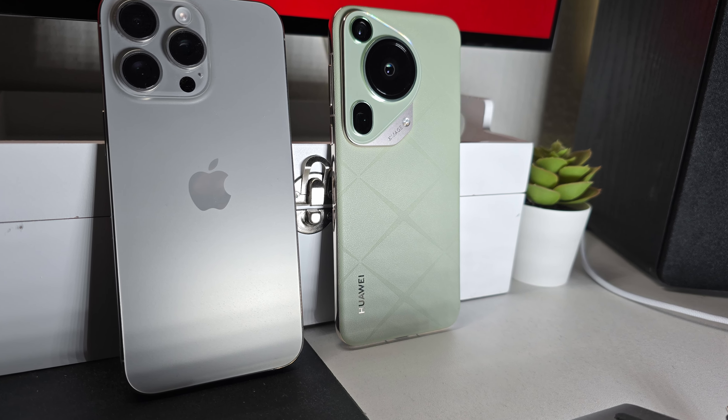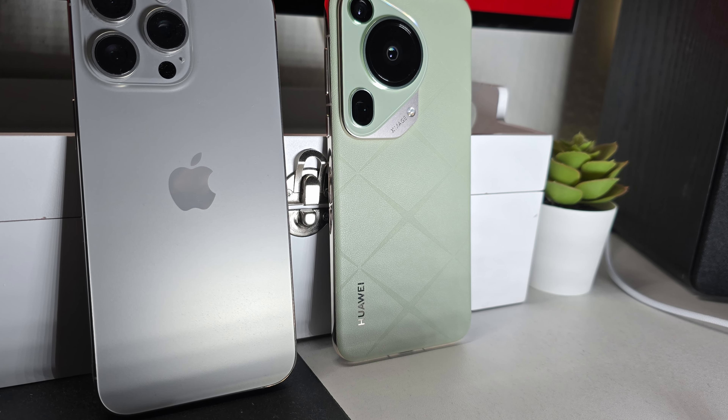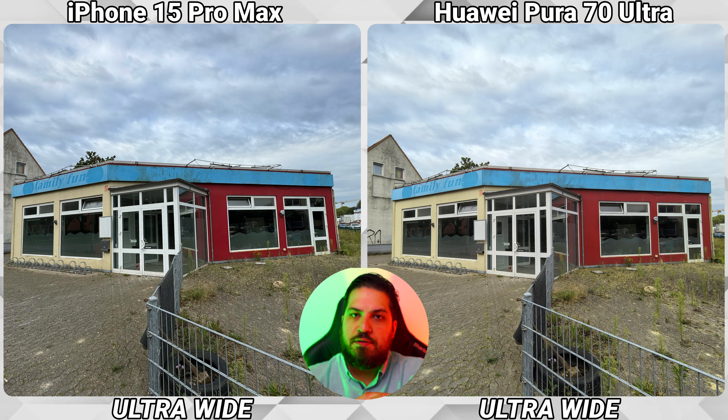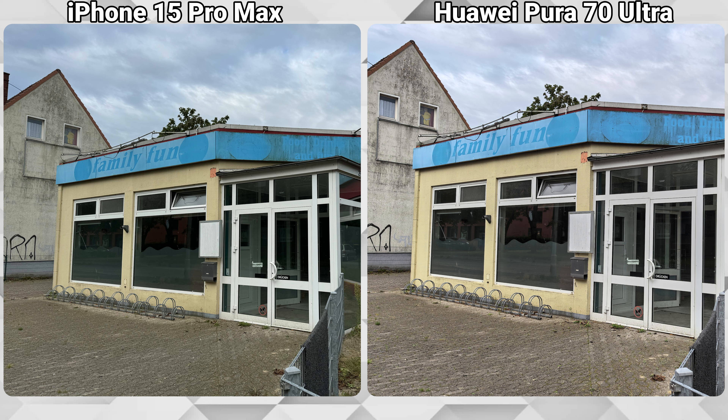Hi everybody, today's camera comparison is between the Huawei Pura 70 Ultra and the iPhone 15 Pro Max. We will start with this abandoned family fun place and zoom in on Homer Simpson — let me know when you've spotted them. Starting with the ultra-wide and the 1x, both phones are actually quite close to each other.